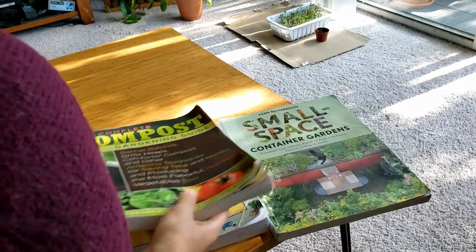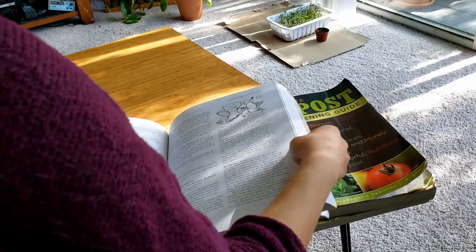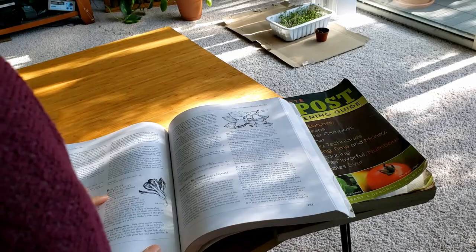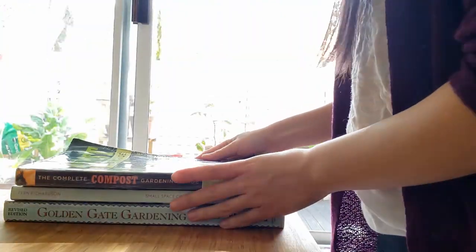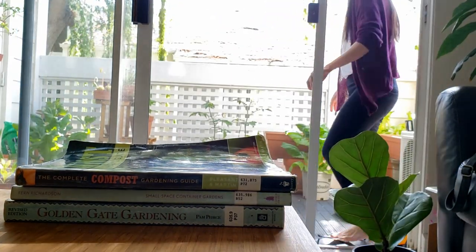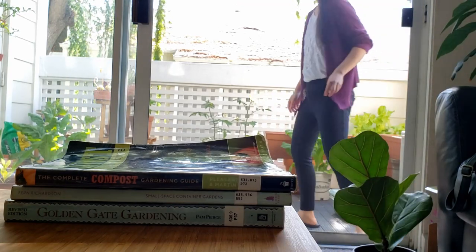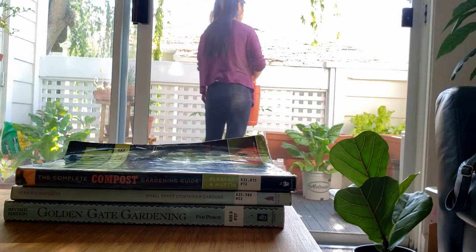Once you start a vegetable garden, you will learn as you go. The local library has many available resources on gardening, compost, and small spaces — they even gave me some seed packets to start. Trust me, once you start, you'll add additional plants with each following year, and there will always be new plants you'll want to grow. I am learning too, and I hope to share more with you next time.